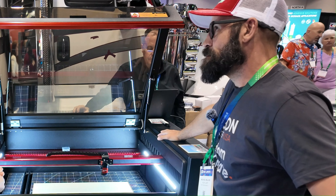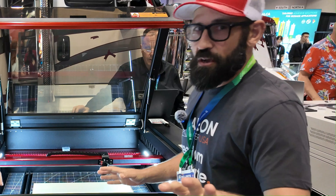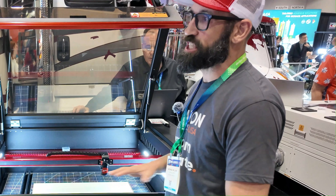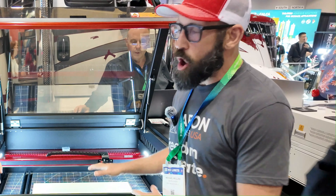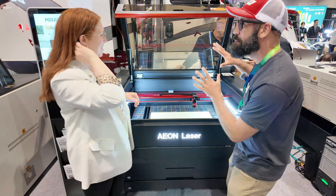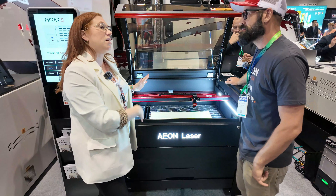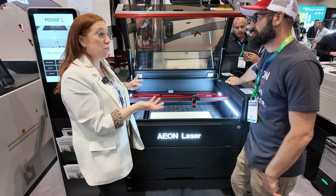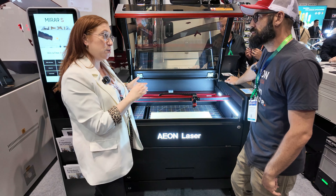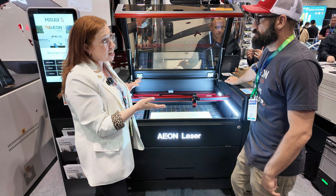Let's talk about speeds. This machine here is the top-of-the-line Redline Signature Series, maxed out with the highest specs. You can get it in three different styles: a 100-watt glass tube that runs at about 1,200 millimeters per second; RF metal tubes that run between 2,000 and 3,500 millimeters per second; or the Signature Series with RF tubes and full servo motors.